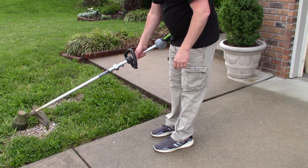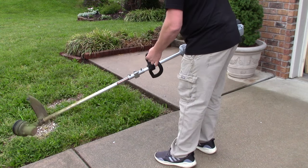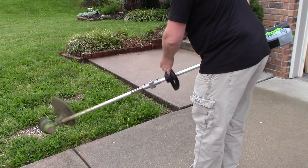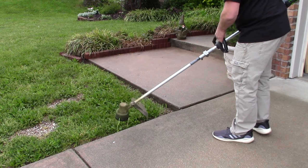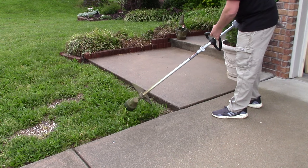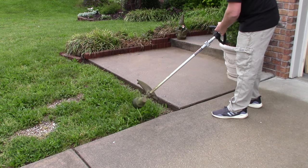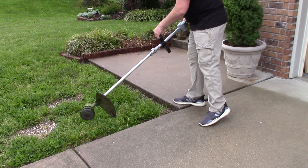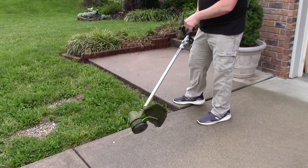The most basic task is how to edge along your sidewalk, driveway, et cetera. Some people want it like perfectly 90 degrees — you can hold your string trimmer like that and make it 90 degrees. I generally like more of a 45-degree angle. When you do so, pay attention to which way it's spinning — you can see it's spinning clockwise, so the string on the bottom is throwing the weeds away from me. If I did it the other way, it would throw the weeds right at me. I prefer to throw weeds away from me.